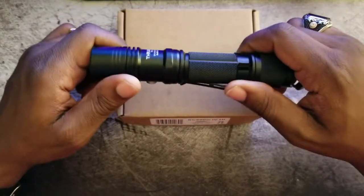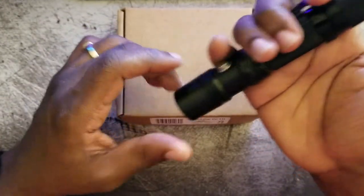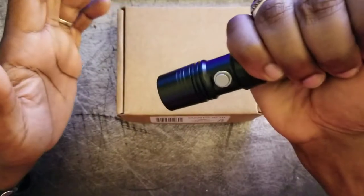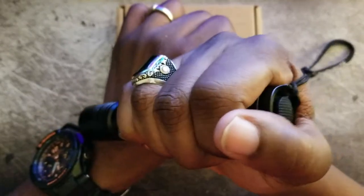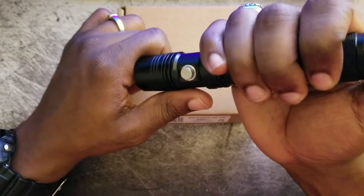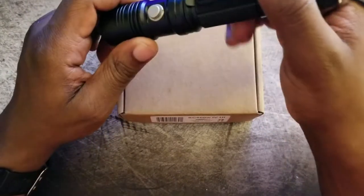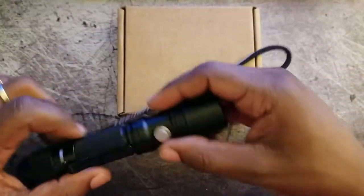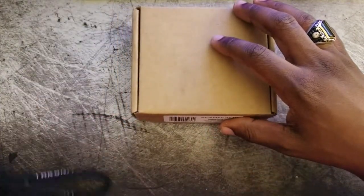So where we ended up was the Thrunite TN12, which ended up being the top choice for my everyday carry. I love the function — it's simple, it has the neutral white tint that I like, and it's long enough that I can hook it on a defender's hand, brace it against something, or use it to strike if needed. It's strong enough to resist those strikes. Definitely a great light — no complaints whatsoever about the TN12 2016 model.